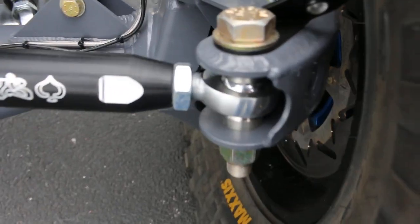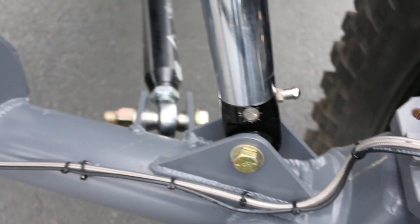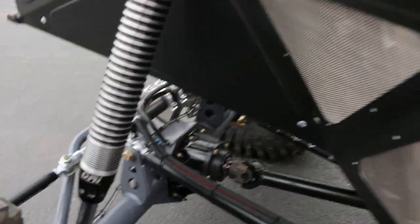Check out the heim joints and the braided stainless steel lines — it's just like a work of art. The high pinion rear end gets you minimal driveshaft angles.